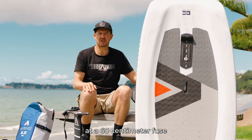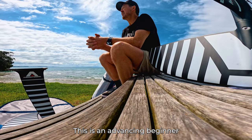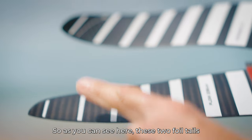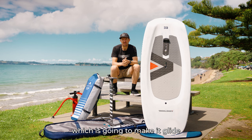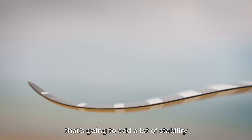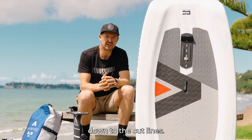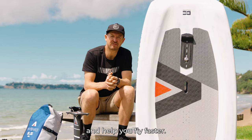If you are looking at the 60 centimetre fuse and 85 centimetre mast package, this comes with a 235 tail. This is an advancing-beginner to advanced foil tail that opens up speed and glide as you progress. The 235 is smoother and flatter, which makes it glide further and go a bit faster, while the 300 tail with winglets adds a lot of stability. You can also trim the 300 tail easily with a grinder down to the cut lines, which will essentially remove your training wheels and help you fly faster.